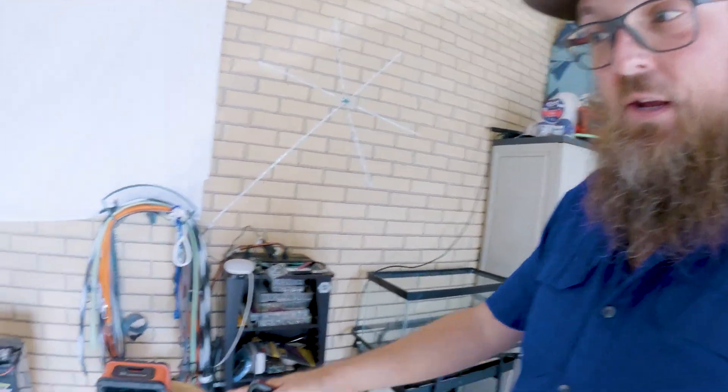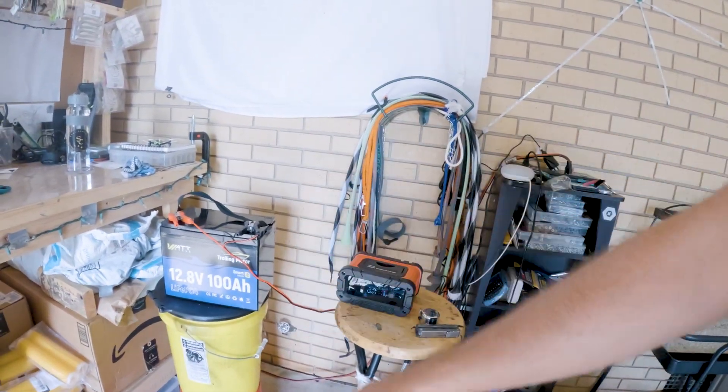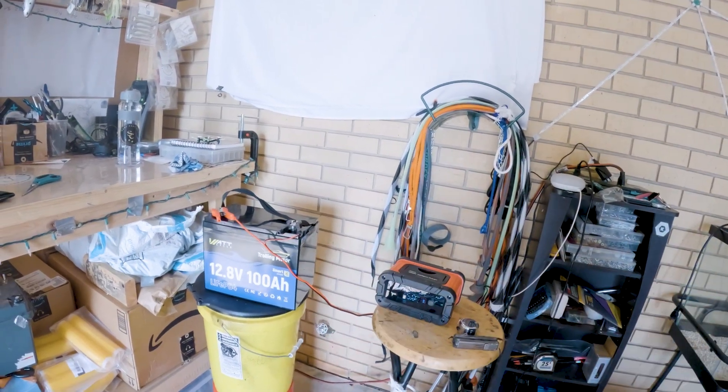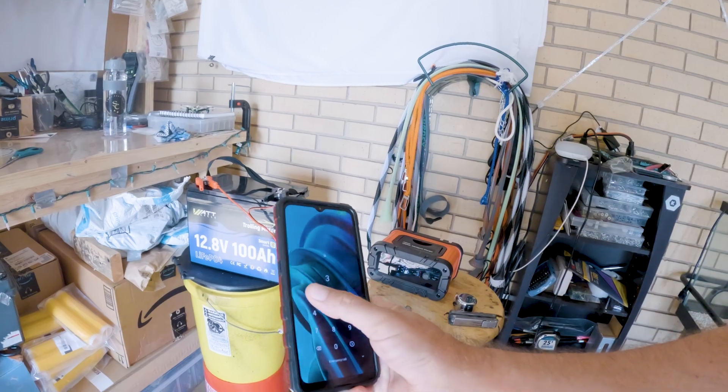But if you watch my channel for any length of time, you know my reviews are not trash — I'll tell you when something's bad. This is not bad for a budget battery. Something that costs $200 to get you 100 amp hours, with an app to tell you where you're at.